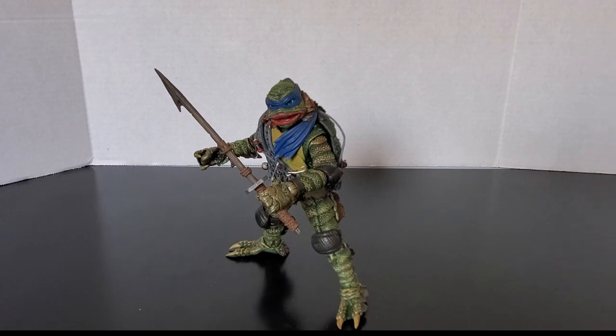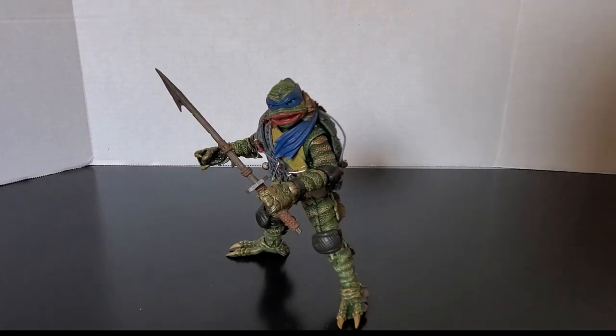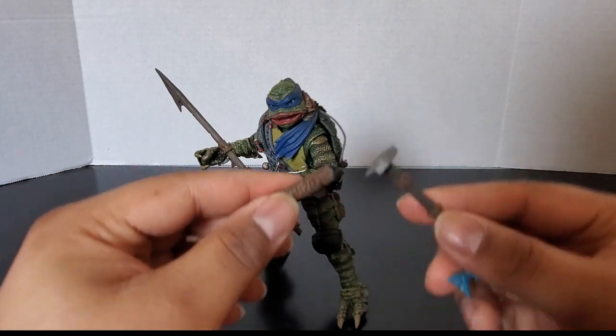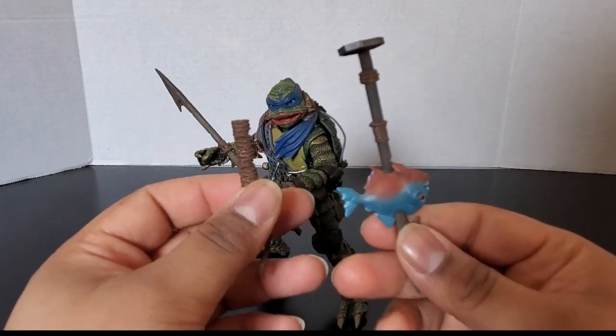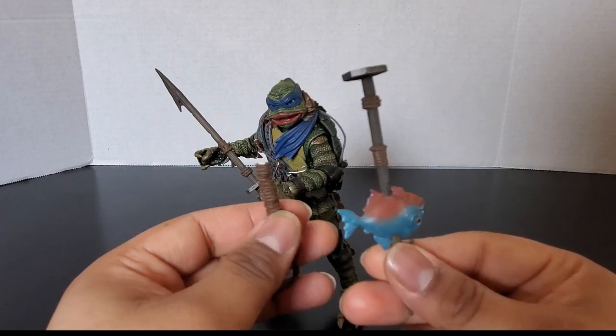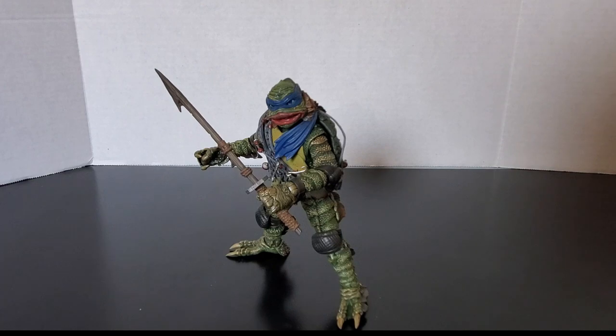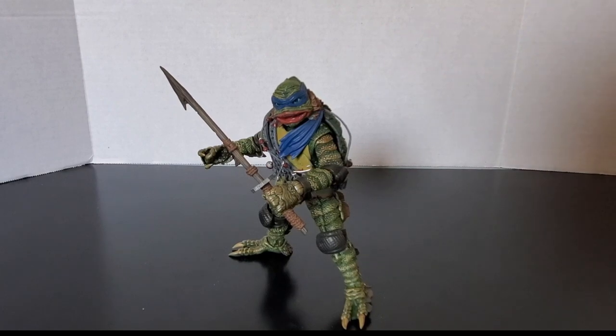In the process of trying to get the other katana into his hand, it broke, so I'll probably use glue or pick up another one — or if anyone wants to send me the katana with the little fish on it, I'm fine with that too. Today we had a look at Universal Monsters Teenage Mutant Ninja Turtles Leonardo as a Creature from the Black Lagoon. Be sure to like, comment, subscribe, and check out other reviews on the channel. Remember — you're never too old to be a kid.